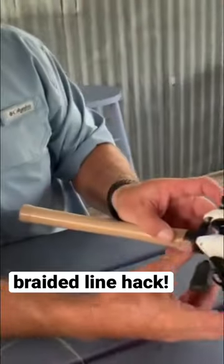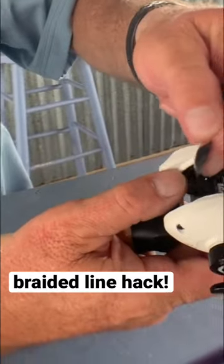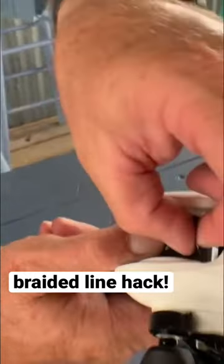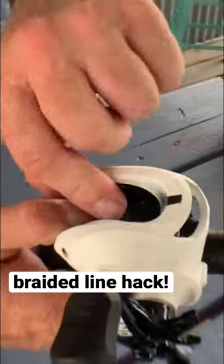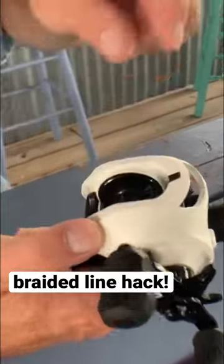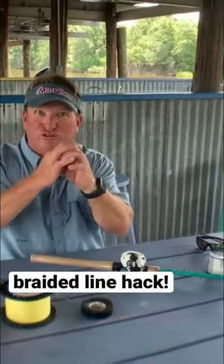On the inside of my spool right here, I'm going to take and put that electrical tape right on the spool. I'm going to make sure that it goes all the way around as even as I can get it on there. So now that's on there — that electrical tape is now sticking to the spool.